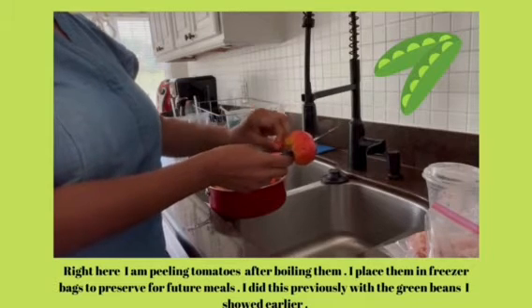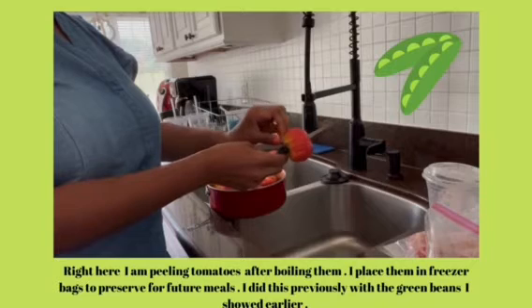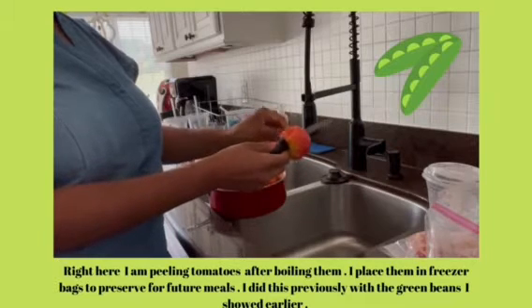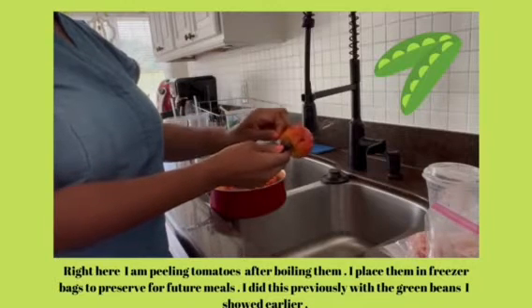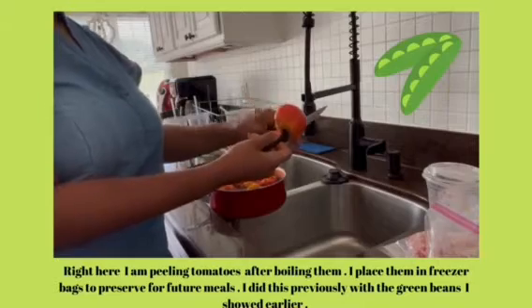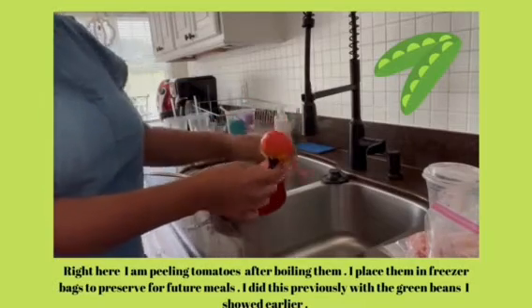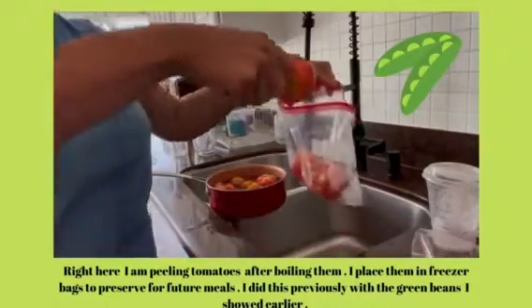I usually put corn, okra, whatever kind of mixed vegetables — sometimes carrots, sometimes peppers. I may mix my fresh frozen vegetables with some of the mixed vegetables that you find in the freezer section of the grocery store.